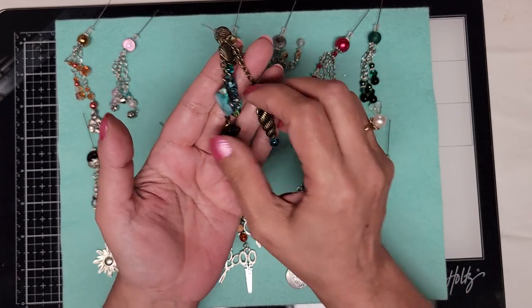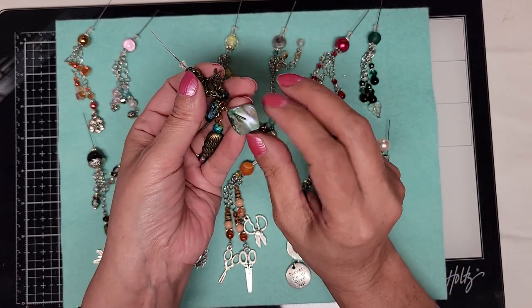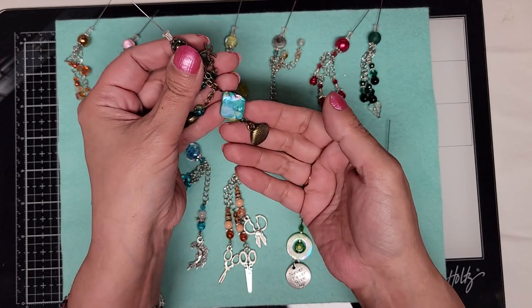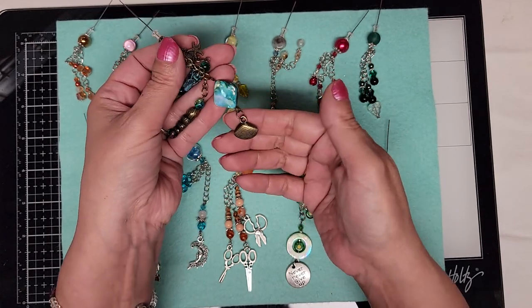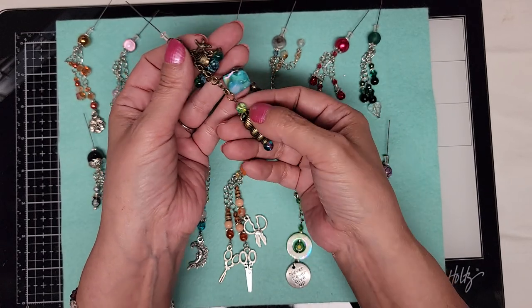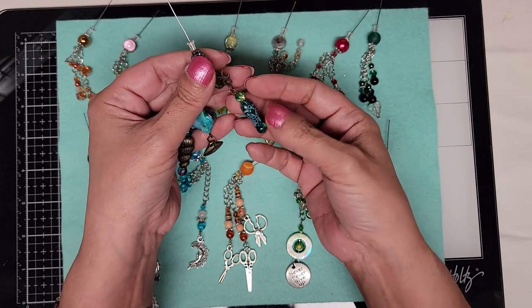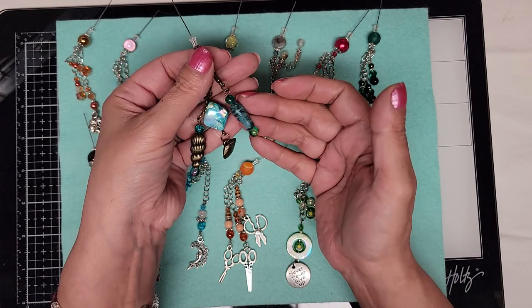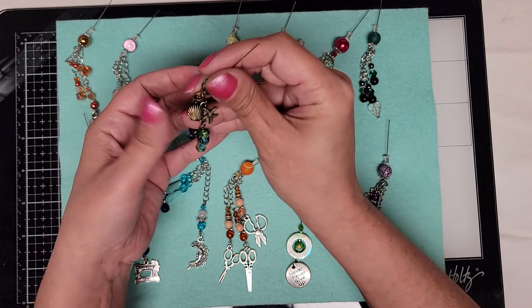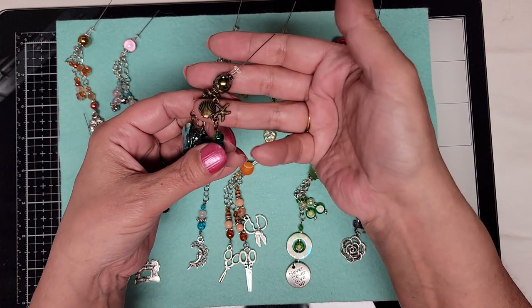This is the seashell one — this bead here is actually made from shells. And there's a little seashell on that one, another shell with some glass crackle beads, a little plastic fish, and then at the top there is also another charm of some seashells.